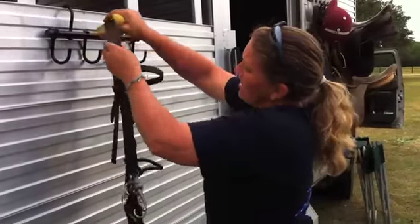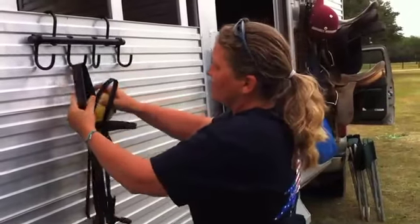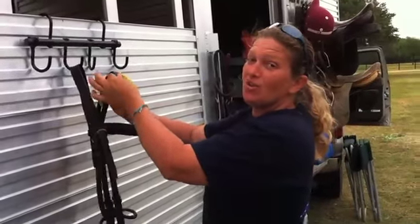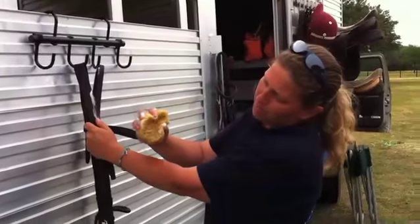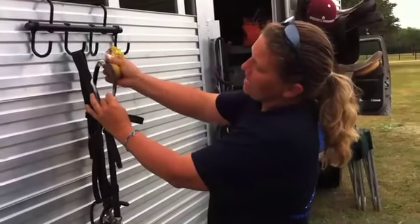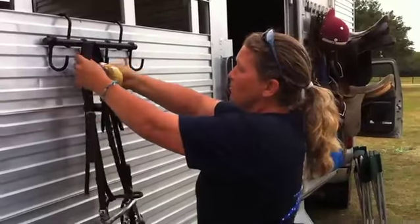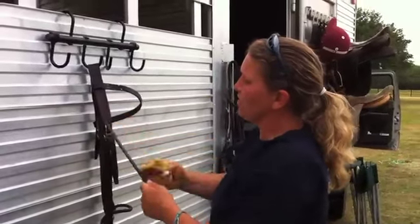I'm getting the underside and the top side — both the part you can see and the part you can't see — because the part you can see looks nice, but the part you can't see is what was touching the horse with all the sweat. I'll pinch my sponge around the leather so I can get both sides at once. A little foam is fine because I'm going to go back over it and wipe it down with water.